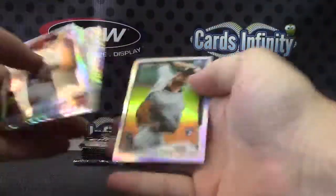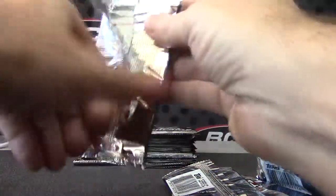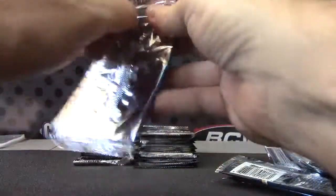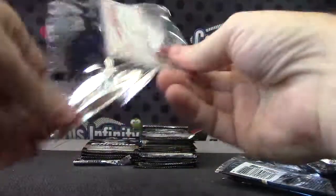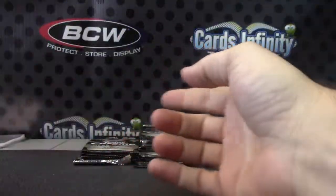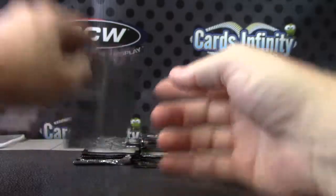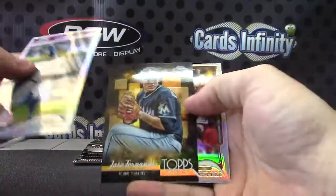X-fractor David Ortiz! David Ortiz, please! Bryce Harper. Ryan Braun variation. What's up JPR Joey. Jose Fernandez.